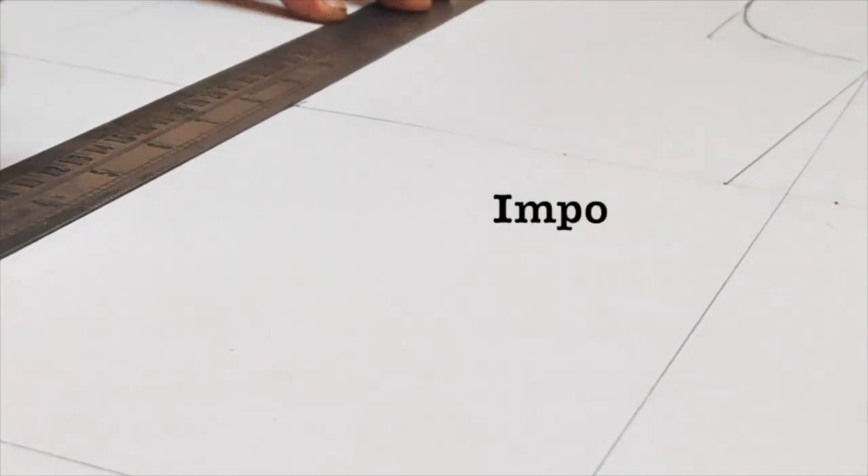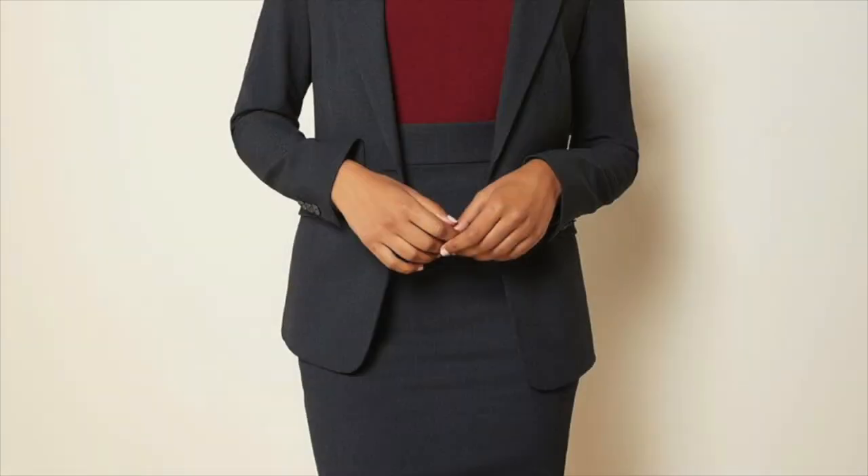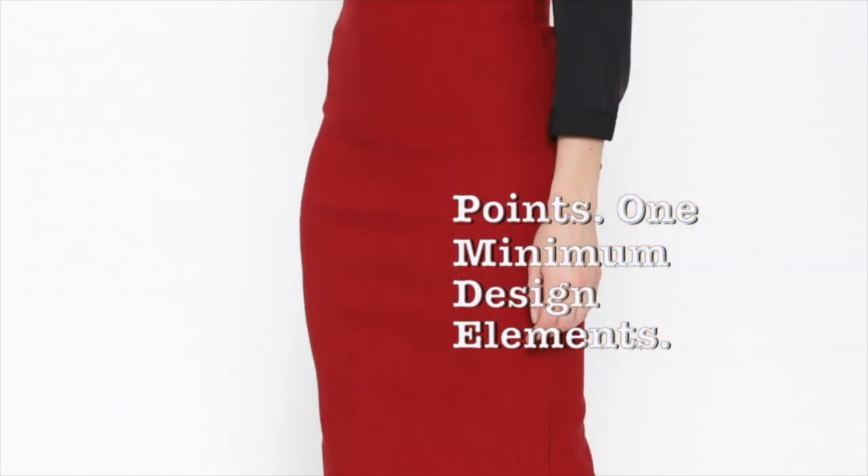When you do pattern drafting, you have to keep some important points. The first point is that if you look at any pencil skirt, it is a minimal design — a simple, basic element.